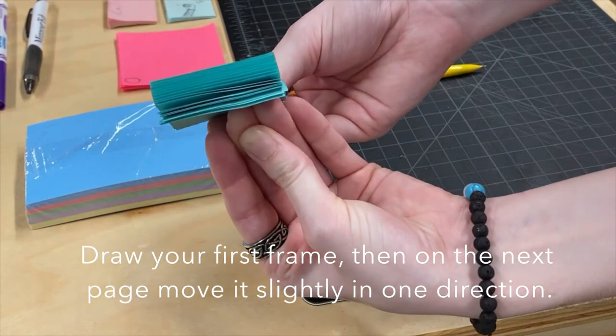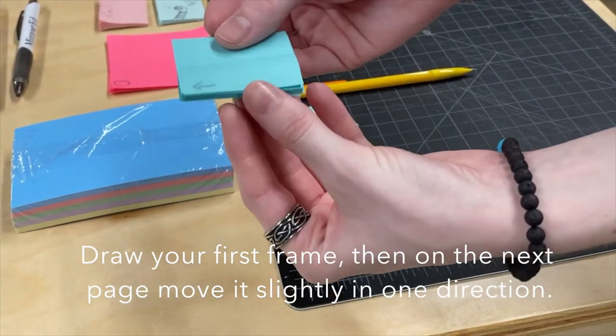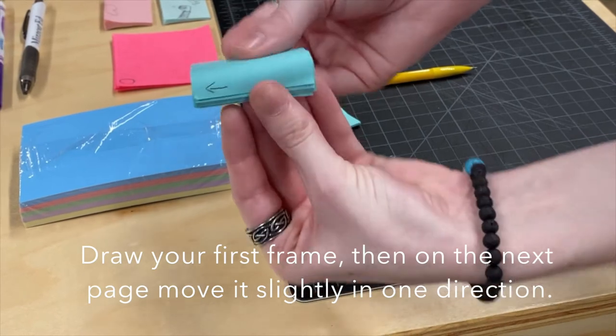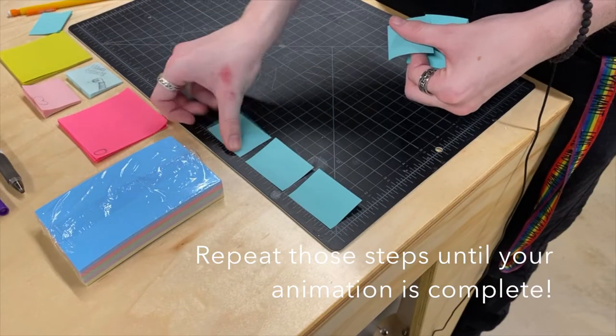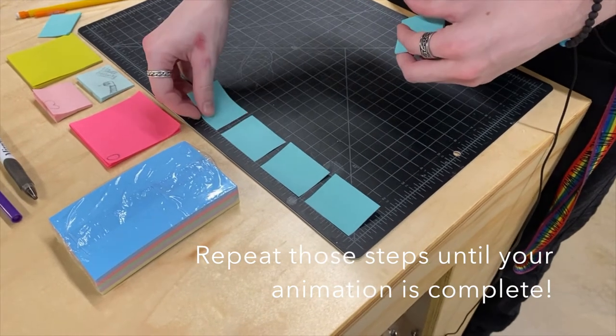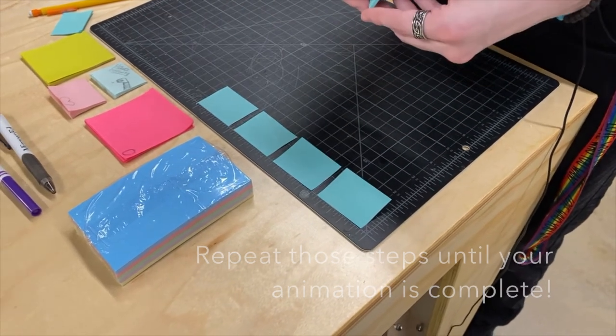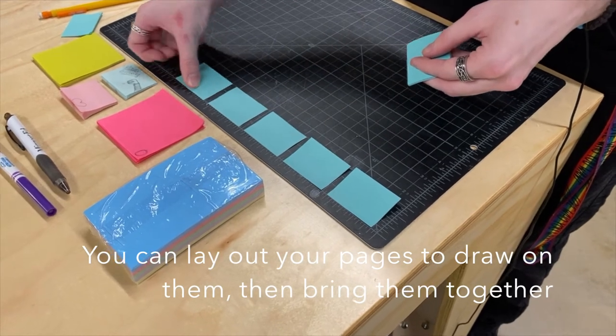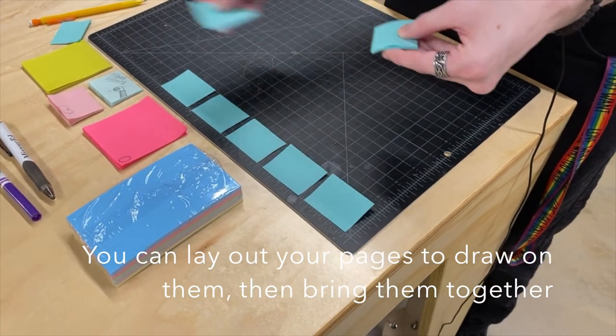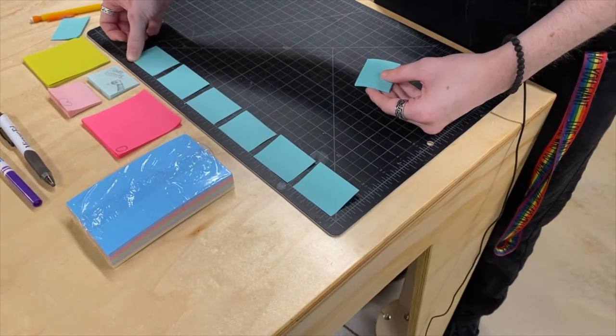Kinda — that's kind of what I get for drawing it backwards, but it does kind of work. And if it's hard to draw while it's attached, you can lay it out kind of like a storyboard and have them all in a row and draw them out that way. That also works — whatever you think is easier for you.